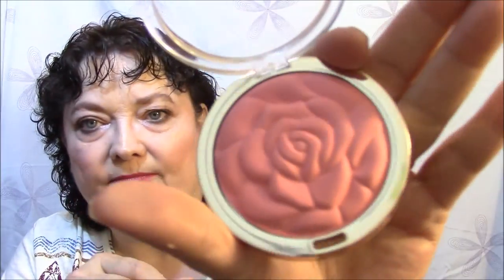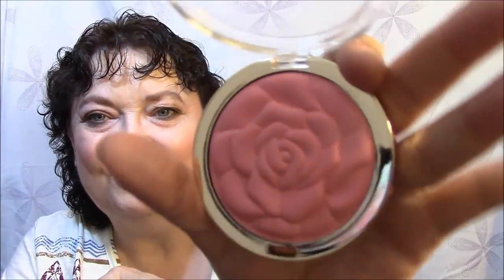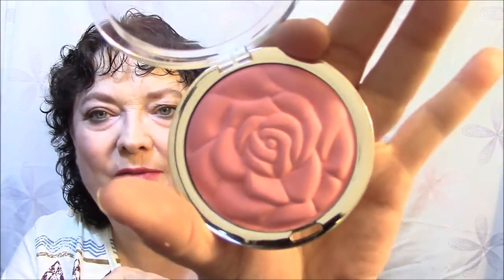For blush, I used my Milani Tea Rose Powder Blush. Aren't they beautiful? I absolutely love these blushes — I have two of them and I'd like to get the whole set someday. I just absolutely love these blushes. And that is my blush.